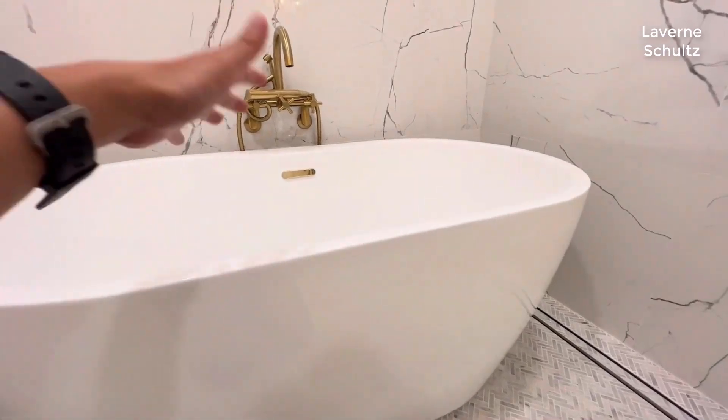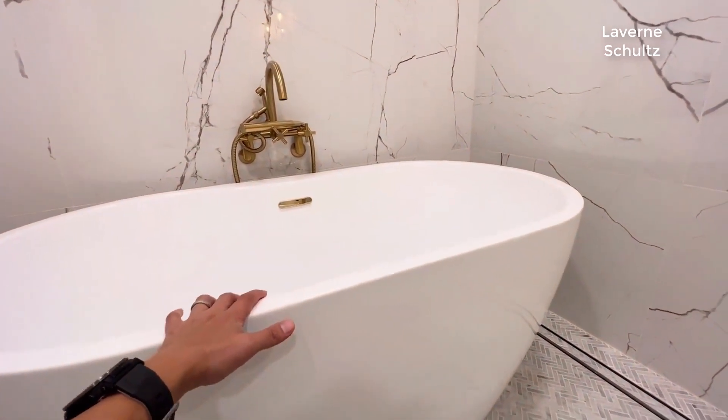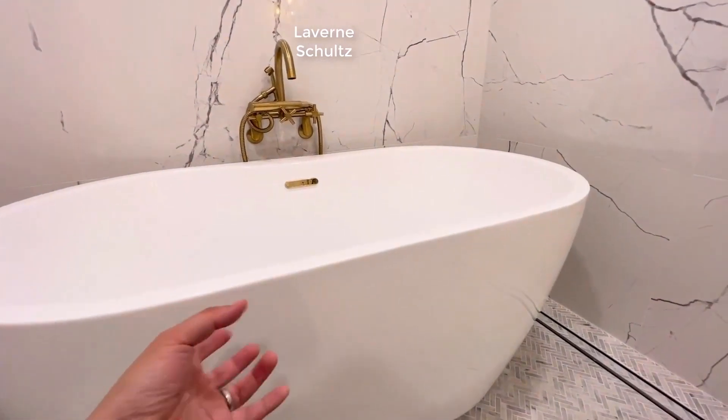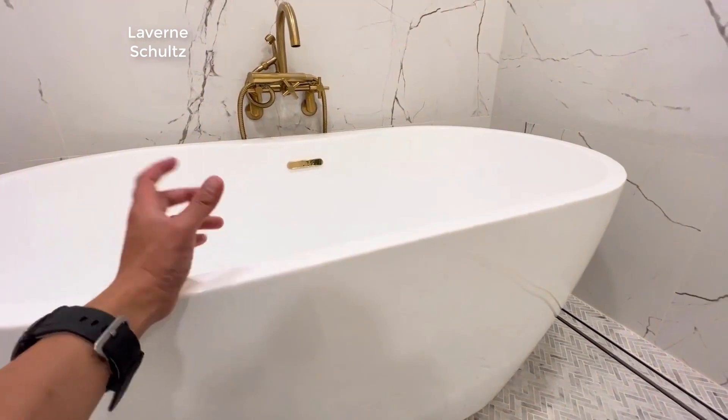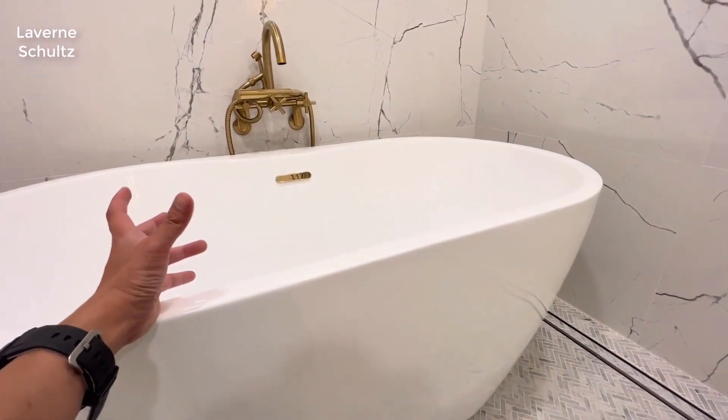When you're lying down and enjoying your hot bath, the water temperature won't decrease that fast. The insulation helps maintain the water temperature, which is a great feature.